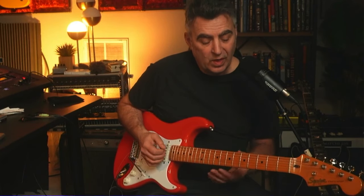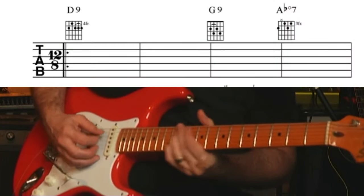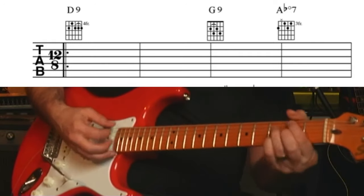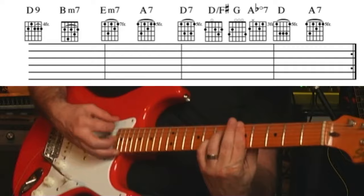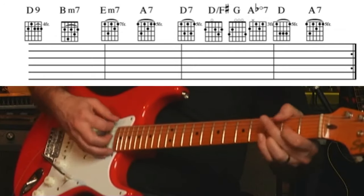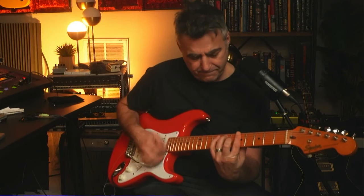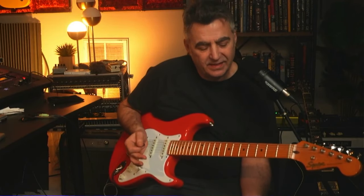One of the things is it all starts with — blues doesn't have to just be 12-bar. You can do eight-bar blues, which is really cool. And that would be something kind of like this. So that's kind of like a 12/8 style — eight-bar blues based in the key of D.